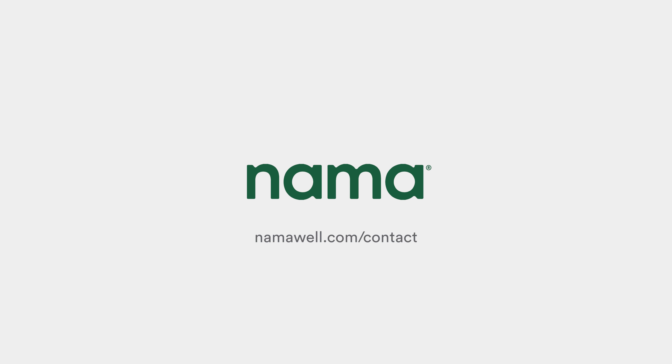If you have any questions or comments, please visit NamaWell.com or contact our customer care team. Information is listed in the description.